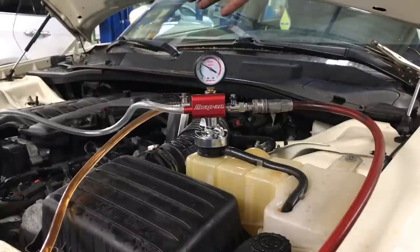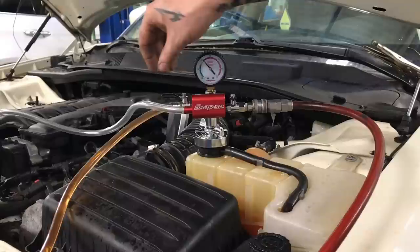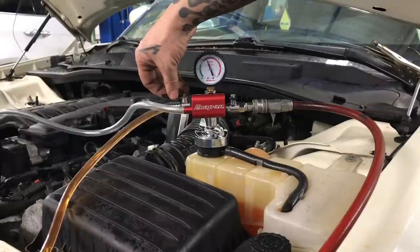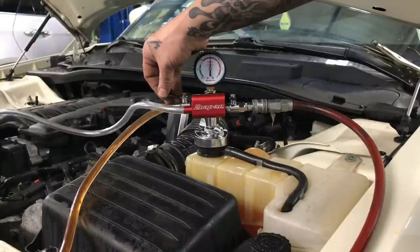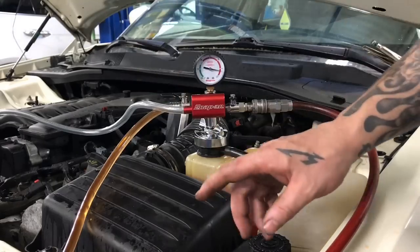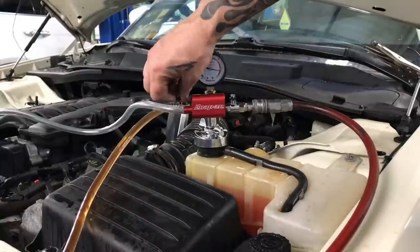There we go — we are filling. Make sure you do not run the coolant bottle dry, because otherwise you're just putting air into the system. At this point we are down to pretty much nothing for vacuum and it is full, so close it off.